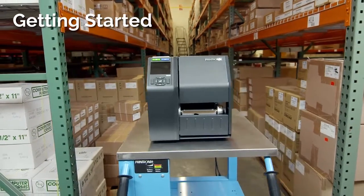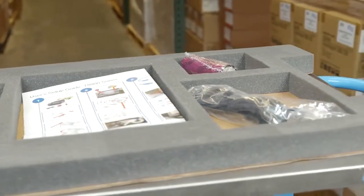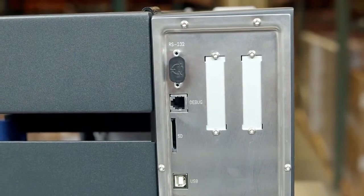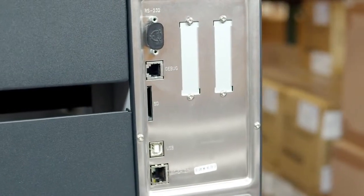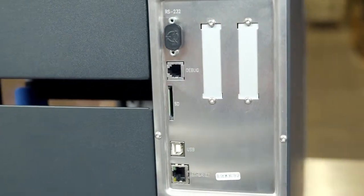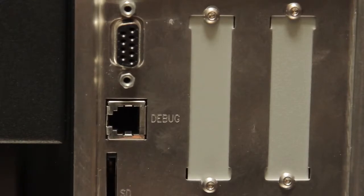This video demonstrates how to unpack and set up your T8000 printer. After carefully unpacking your T8000, you'll notice the standard and optional interface connectors located on the back of the printer. Standard ports provided are RS232, debug, SD card slot, USB, and Ethernet. Optional connections include parallel, GPIO, and wireless interfaces.